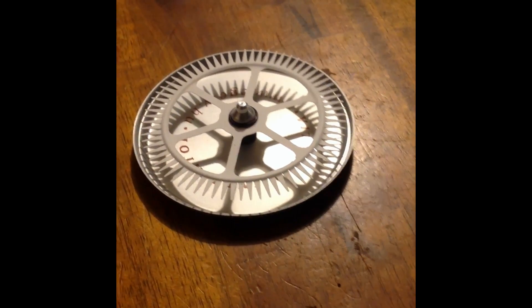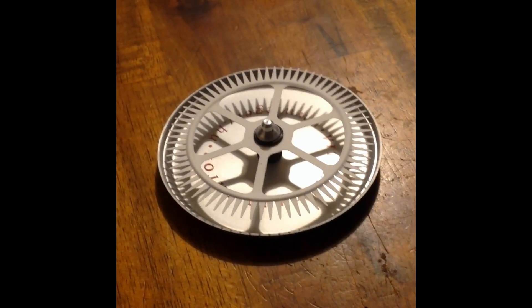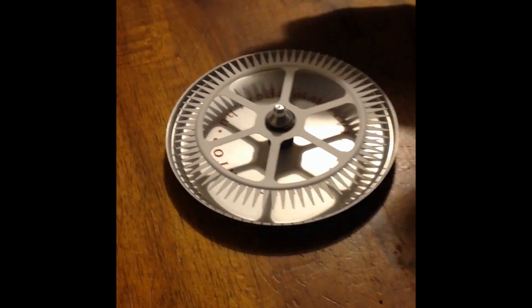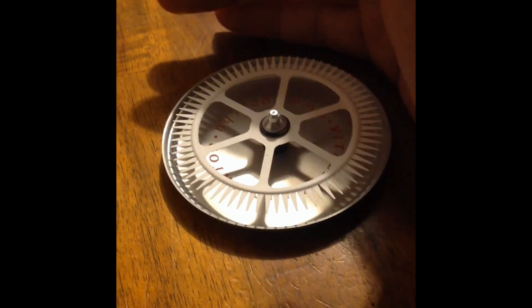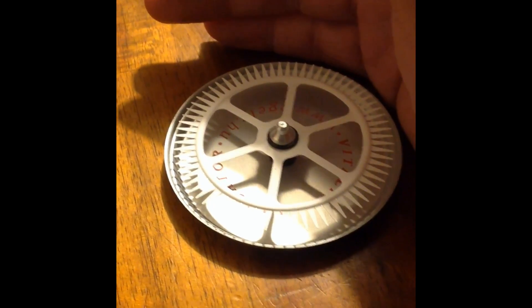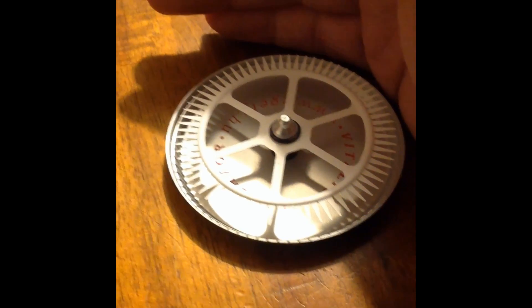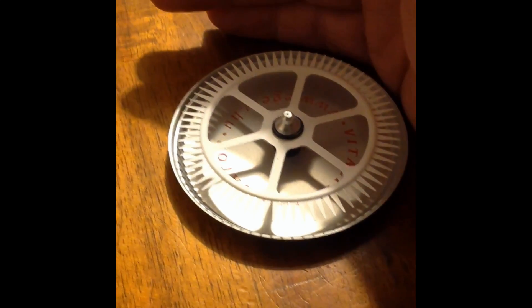This wheel should be a detector for vitality and it should work with the plasma fields from the human body. If I come with my hand it should start to run counterclockwise.